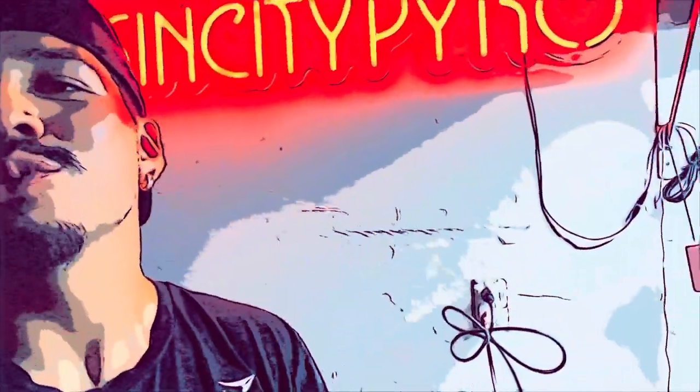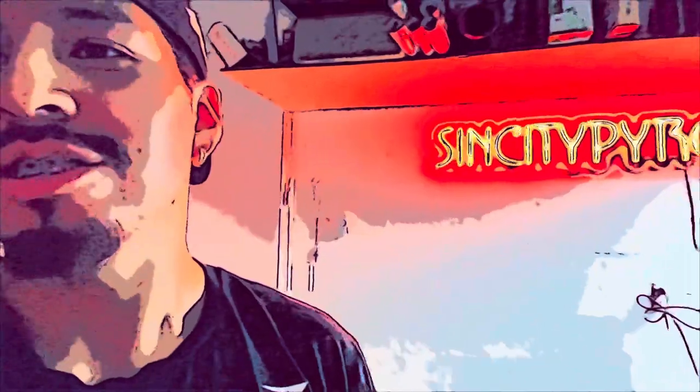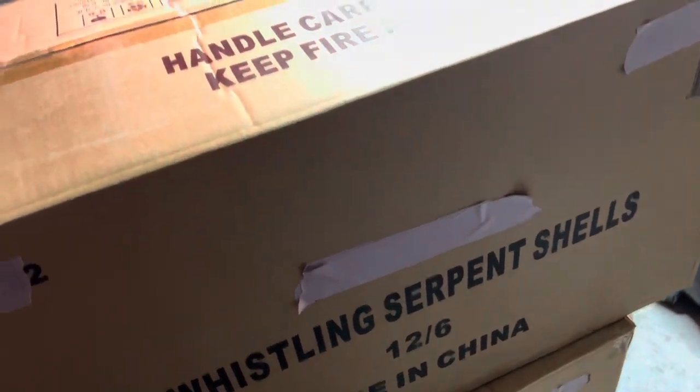What is up pyros? We're gonna be demoing some salute shells called whistling serpent shells. I've been waiting on these since forever, waiting and waiting for these shells to drop so I could demo them. They whistle and then go boom — whistle to salute. Here's the case: whistling serpent shells, 12-6, that's 72 shells, 12 boxes of six.